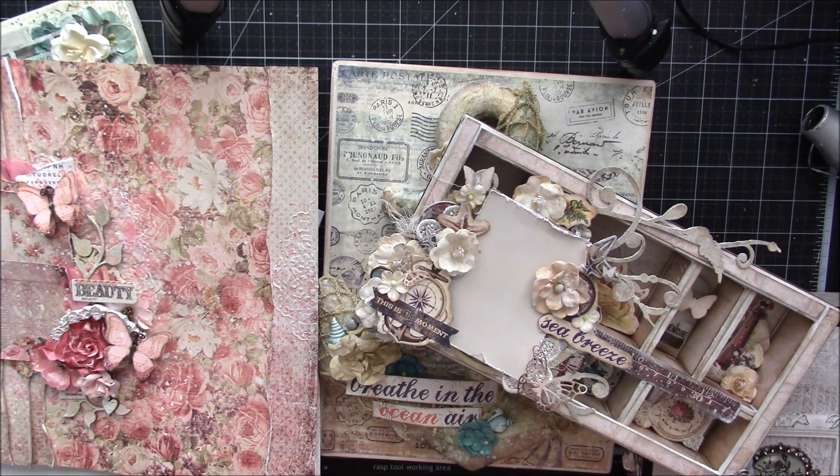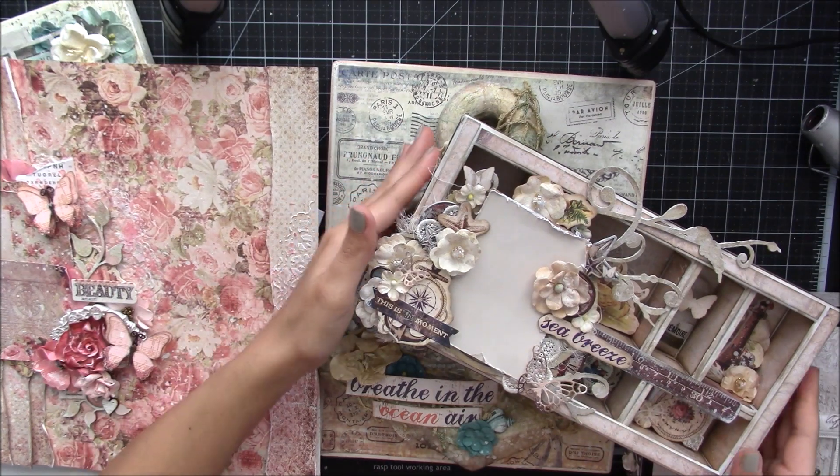So I'm just going to go over things kind of quickly. There'll be more information and everything in the listings up on Etsy.